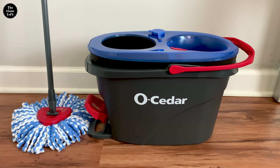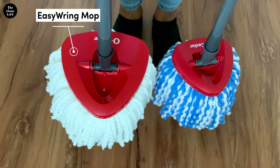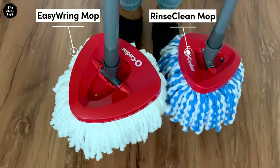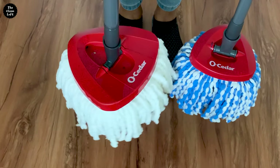The new model, the Rinse Clean mop, has a smaller base whereas the old model has a base that is much bigger. So the two are not compatible — you will need to get the right size mop pad refill for each mop.